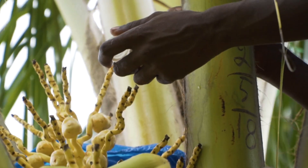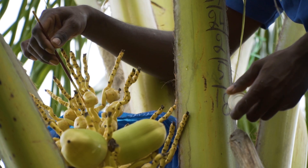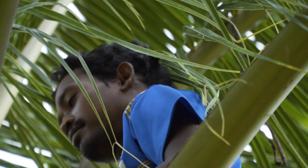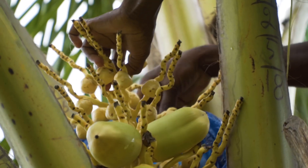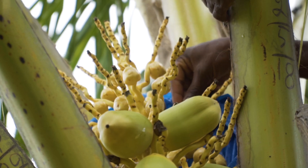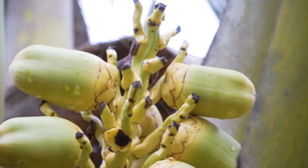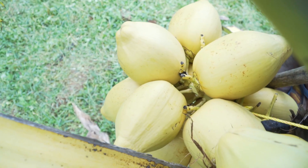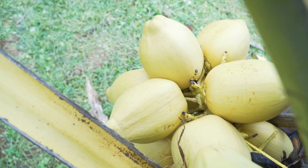Pollination is done by a brush — the brush tip touches the pollen and puts it onto the tip of the little mature button. The count is taken 120 days later; we check how many buttons are left. Around 20 percent remain on the tree, and of these, around 90 percent will grow into mature coconuts.